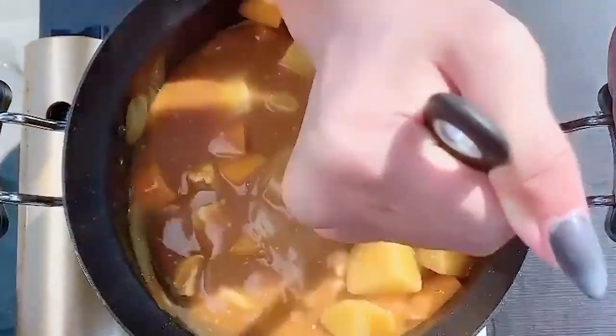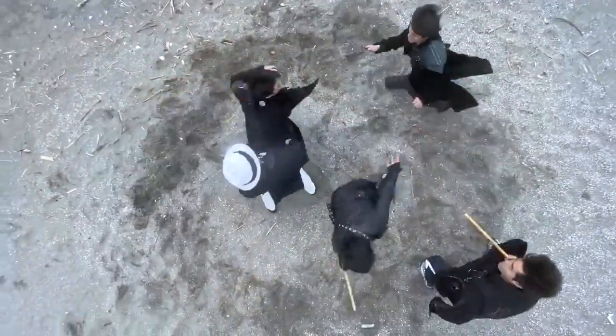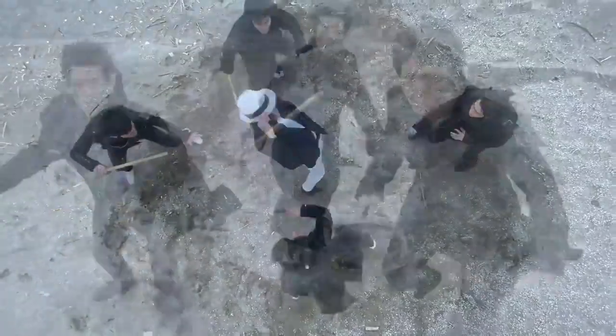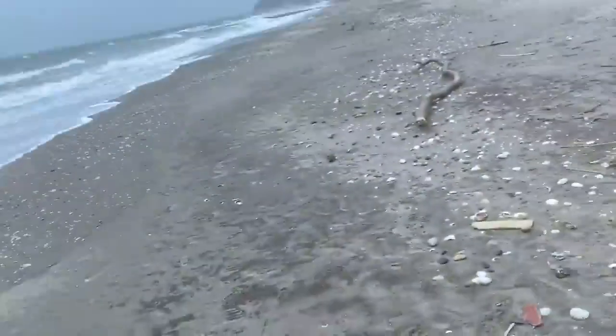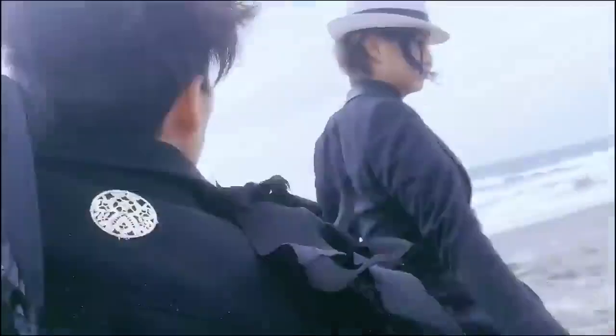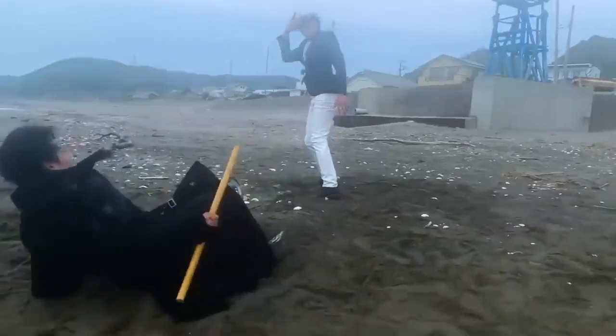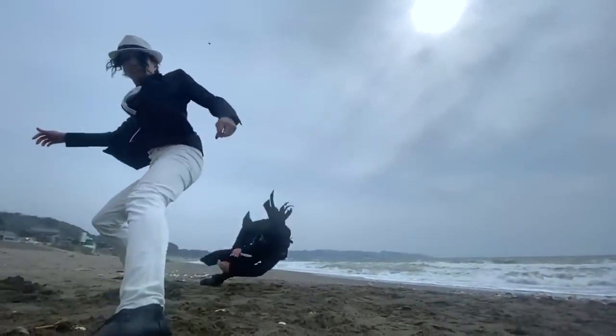Now, the final recipe. The recipe is set for the temperature and time. The temperature is 70 degrees. The recipe is... 30 minutes.